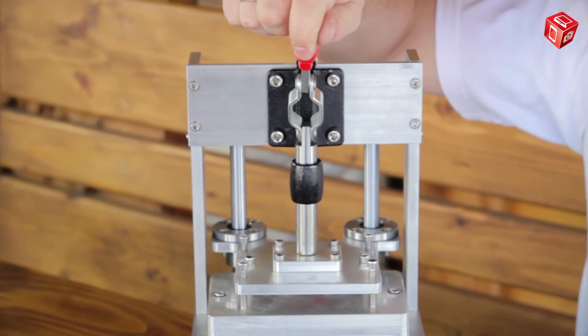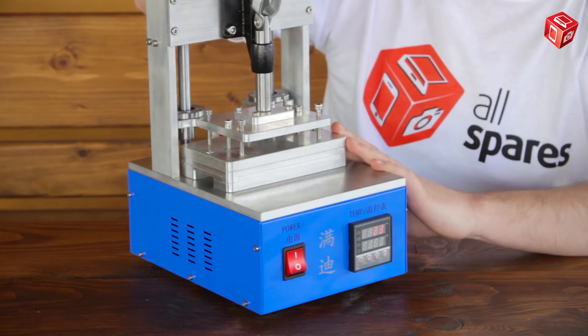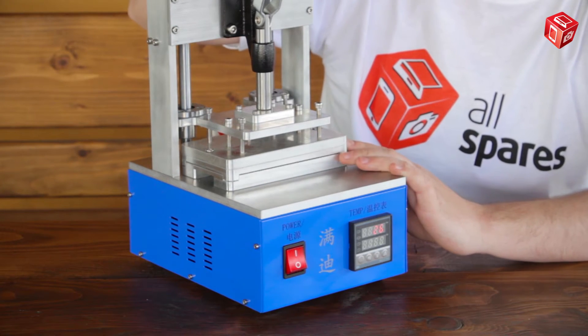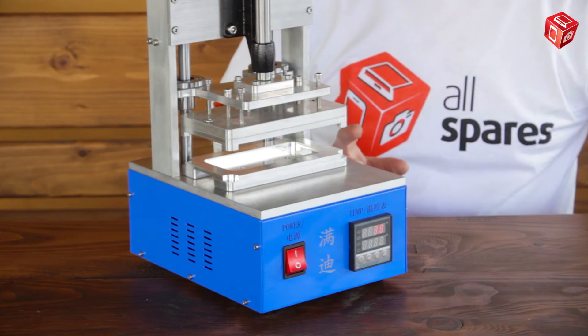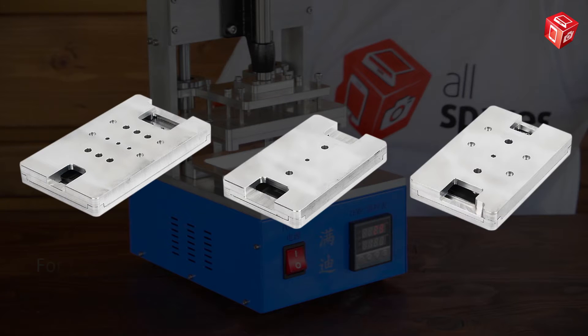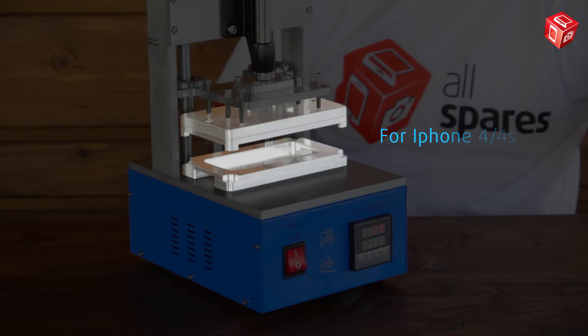The work process is pretty straightforward. The top movable platform presses on the bottom stationary one for about 15 to 20 seconds. This is enough for a display module and a frame, which are both placed in the matrix on the bottom platform, to be glued together. The package contents include matrices for iPhone 6+, 6, 5 and 5s, and also iPhone 4 and 4s.